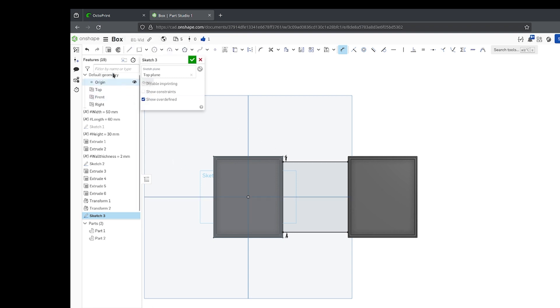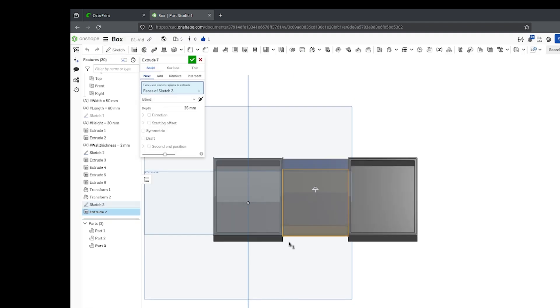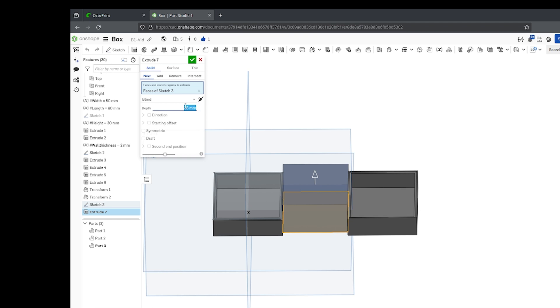You might think that making the hinge thicker would increase the lifespan, but actually 1 or 2 times your layer height is best. I am using 0.4mm because my layer height is 0.2mm.